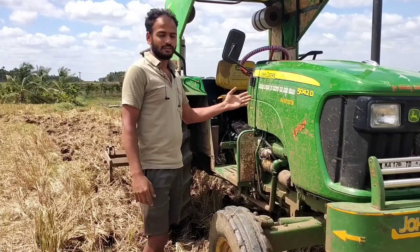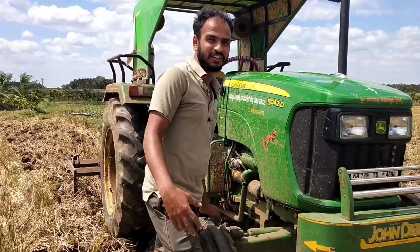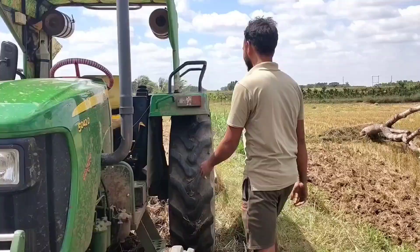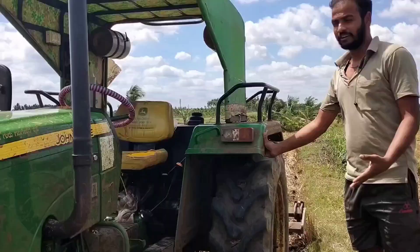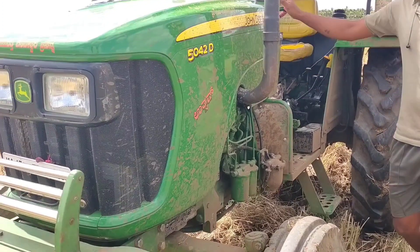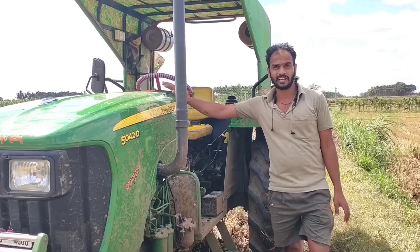I am going to give you information about the Jandier 50430. I am going to give you a call for the Jandier 50430. I am going to give you a call for the 4Reverse — you can get the head forward gear.